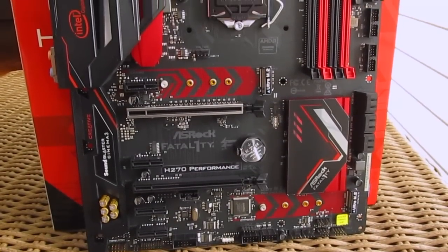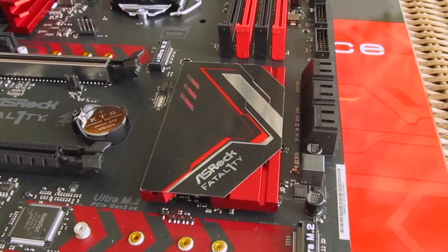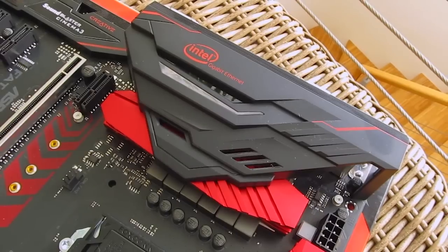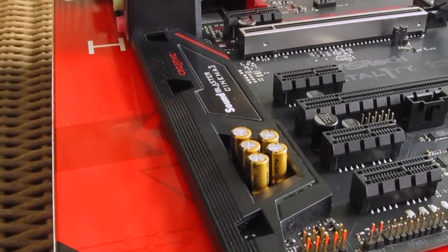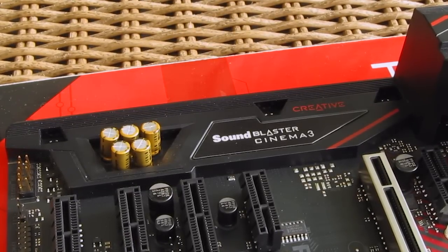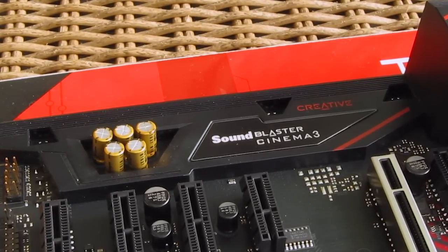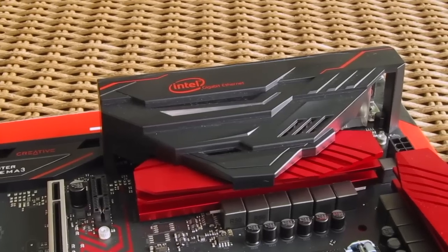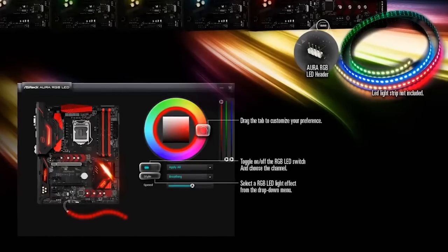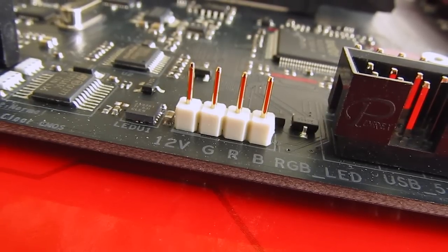Similar to the previous generation, this model carries the very recognizable red and black Fatal1ty design scheme, alongside aggressive-looking heatsinks for the chipset on the bottom and the power design on the top. From there you can see a plastic shroud expanding to the back IO and Creative Sound Blaster Cinema 3 audio circuitry area on the left edge of the board, which holds improved components like a Texas Instruments NE5532 headphone amp, Nichicon Fine Gold Series audio caps, EMI shielding, and the latest Realtek ALC1220 audio codec. That same cover also carries RGB LED lighting, as well as the chipset heatsink, and they can be controlled in Windows using ASRock's Aura utility, which also lets you control the separate 12-volt header for connecting RGB LED strips.